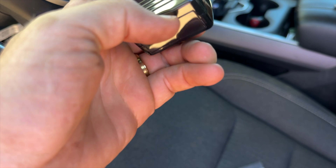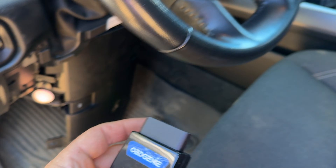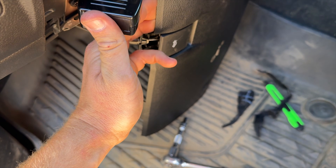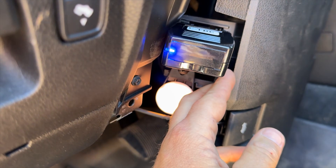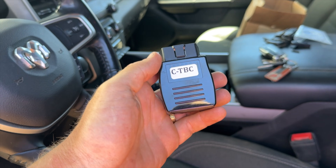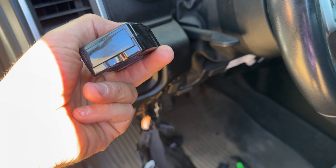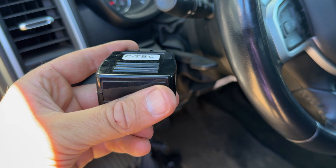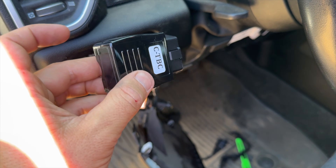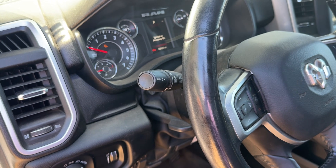I'm going to grab the OBD2 tool and plug it in. Referring to the super simple instructions: leave the vehicle in the run position. I hit power — key fob not detected, need the keys a little closer. Try again, and we are in accessory mode. Power is on, plug this in, and a green light should turn on. I did get the green light — it wasn't actually in run position at first so it stayed red, but I pushed the key again, unplugged and re-plugged it, got the green light, it honked the horn, and now I have trailer brakes set up in this truck.